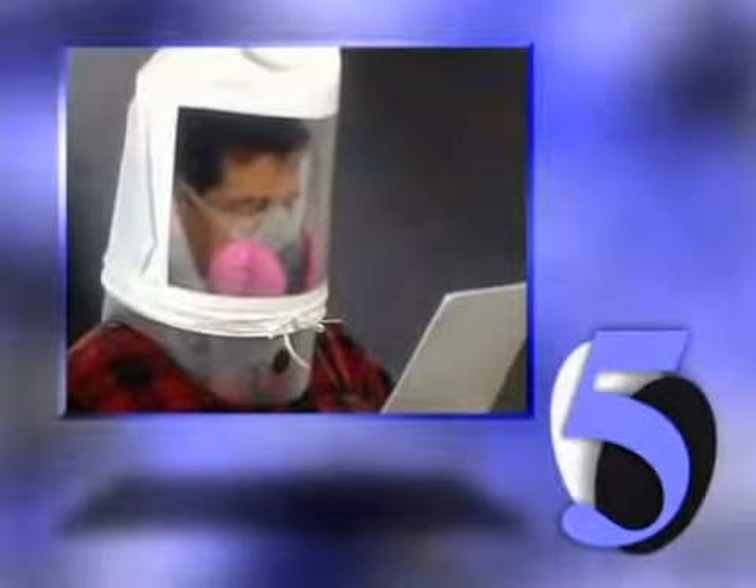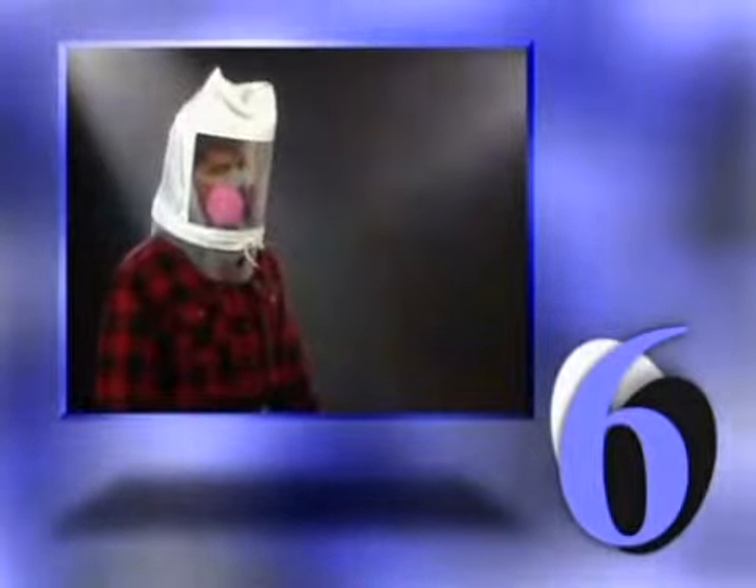4. Nod your head up and down, holding at each position for one or two breaths. 5. Talk — read the rainbow passage slowly out loud. 6. Bend over — bend at the waist as if touching your toes. Be sure to hold on to the hood when bending over. You may substitute jogging in place of this exercise. 7. Breathe normally again.